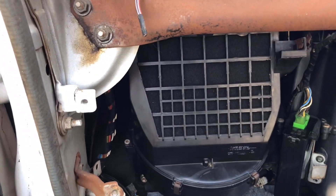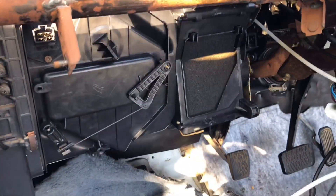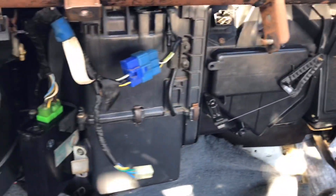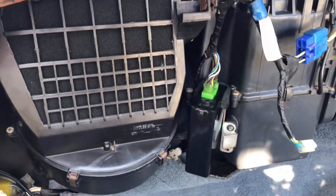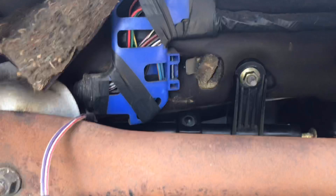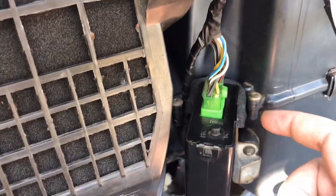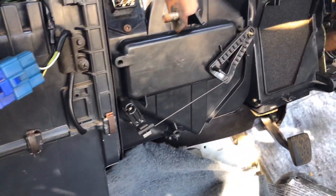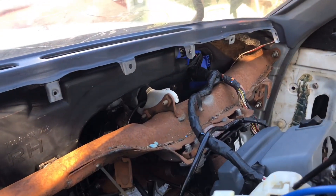Basically all you do is put the fan unit in first, then put the heater box in, and then the AC unit just slides straight in nicely. Everything's bolted up. I re-tensioned everything yesterday afternoon and put some new foam around the rev limiter for the fan unit, so it's going along quite well.